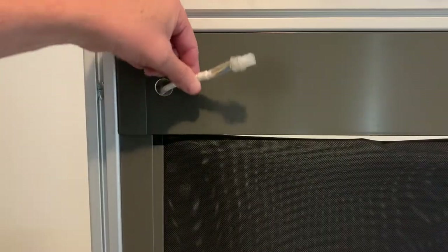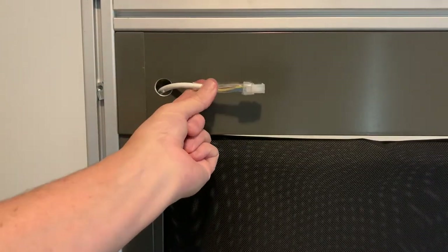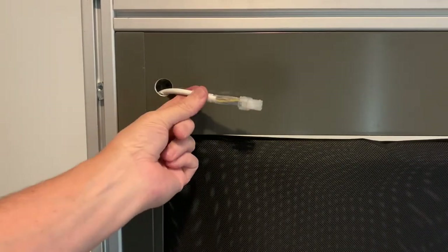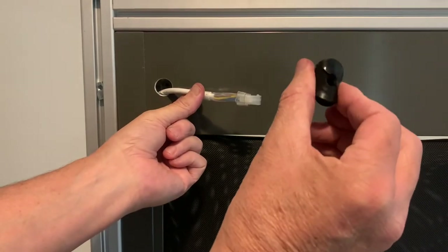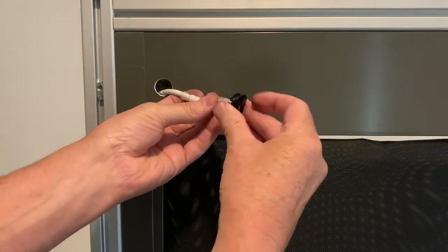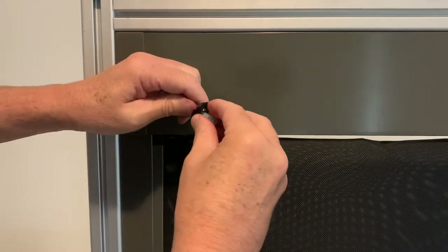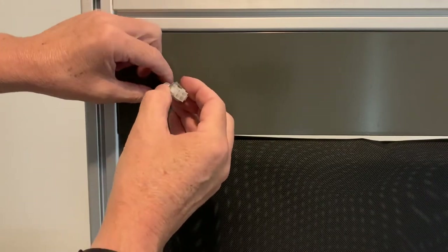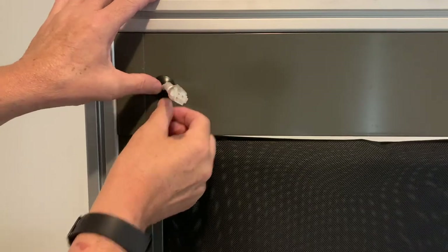Okay, so you poke your motor cable through. I'm actually using an internal motor here — I don't have any external motors with me but there are similar ends, so I will show you a photo of what an external motor end can look like. Grab your grommet and just push it over the top. I've actually sprayed a bit of silicone spray on there to make it go a bit easier.